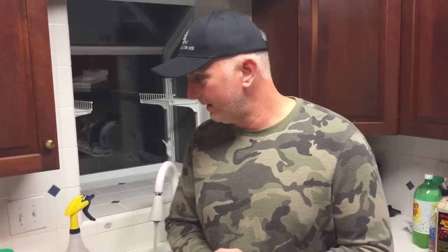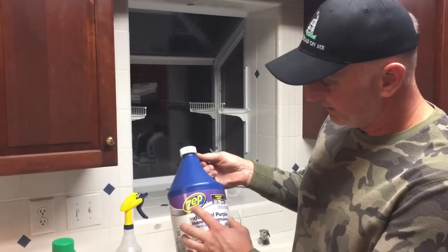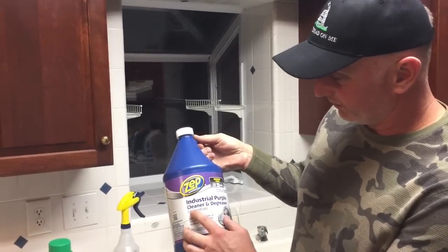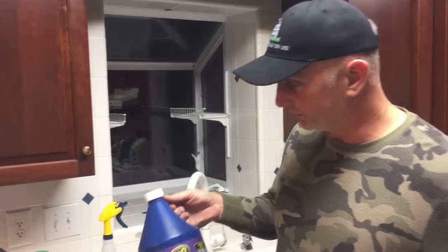You referenced Purple Power in the other video and lots of people want to know what it is. Purple Power is an industrial strength degreaser you can usually purchase at your auto parts supplier. I don't have the Purple Power brand tonight, but I do have the ZEP brand industrial purple cleaner and degreaser, which you can purchase at Home Depot or Lowe's.